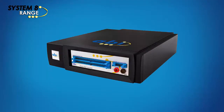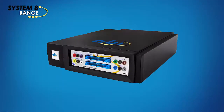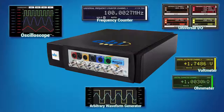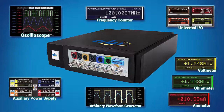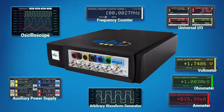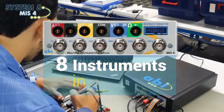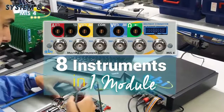ABI expands again the company's popular System 8 range of PCB tests and diagnostic modules with the introduction of the new MIS-4. The fourth generation of the multiple instrument station is a portable, USB and software-driven module that provides you with all the instruments required for the test and measurement of electronic components and PCBs.